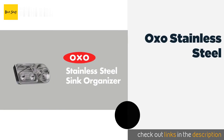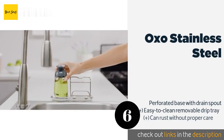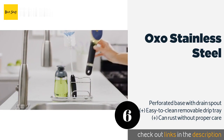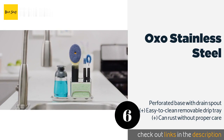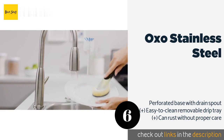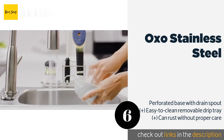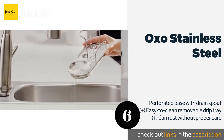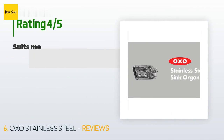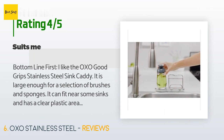The next product in our list is the OXO Stainless Steel. The OXO Stainless Steel offers a few specific areas for stowing various cleaning supplies of different shapes and sizes. Its long, slender design provides plenty of storage space without taking up too much room on your counter. This product is available on Amazon for $15. This product is rated 4.5 stars from 1,049 customer reviews.